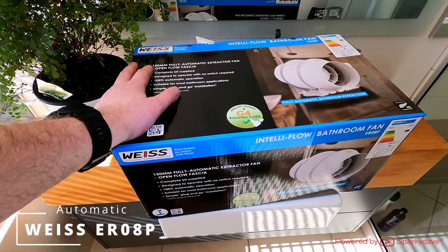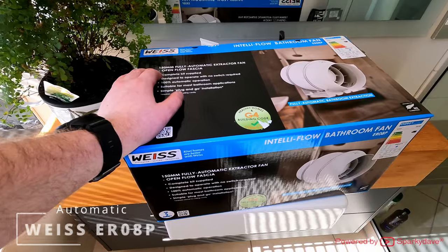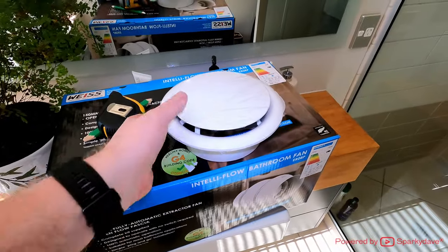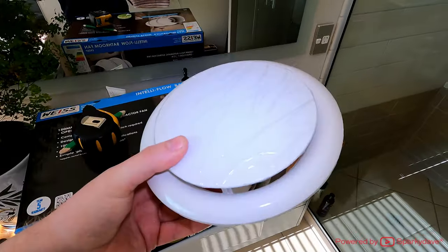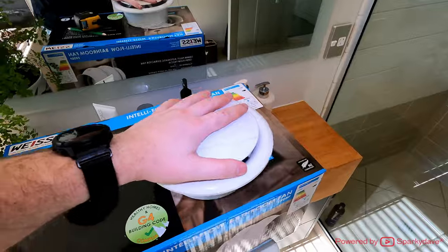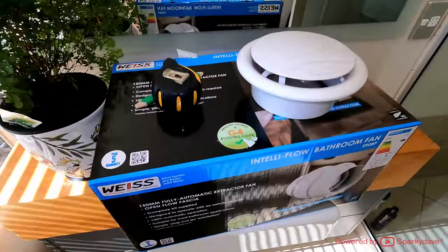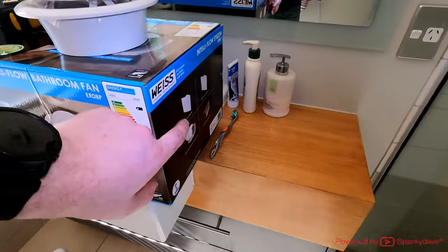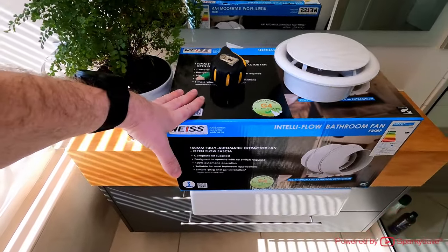These fans retail at Mitre 10 at around $530 each. The ceiling grills the customer likes are the Vinco 160mm cutout ones, so I'm going to install this one with this fan system. The grill included in the kit I'm not going to use for this job. If you're installing the ceiling grill included in the kit, you want at least a 152mm hole saw, not 160mm.